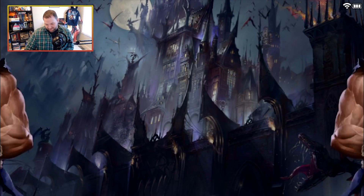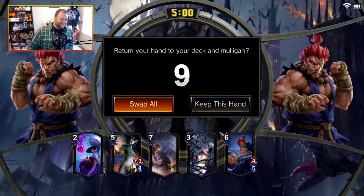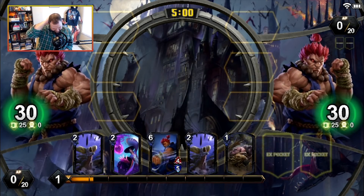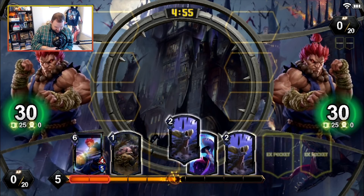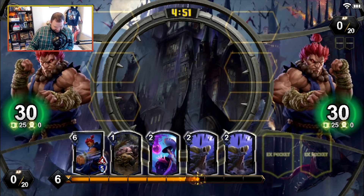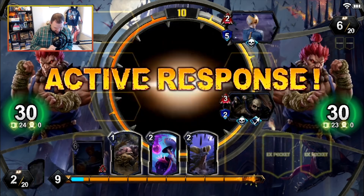Alright, here we go — oh my god, the mirror match! This is fitting. We don't like that starting hand, I don't really like the second option either, but we'll deal with it. Jeez, look at all these Murderous Spikes. It's gonna be a game of chicken to see who goes first — no doubt in my mind. Alright, so he's gonna go first, then we can do this.